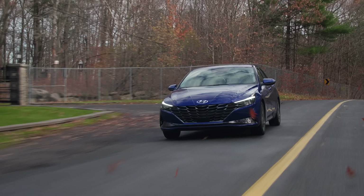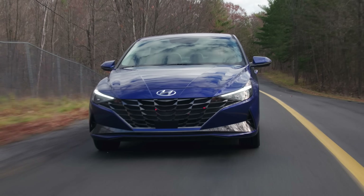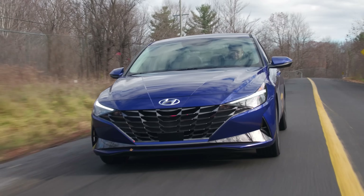Speaking of merging onto the highway, we also have highway driving assist, which is awesome and probably the best in this segment by far. Normal lane keep and radar cruise control, and the radar blends into the grille very well. In terms of the suspension, it's really comfortable. This car handles actually surprisingly well — I didn't expect it to do as well as it does.